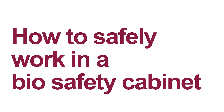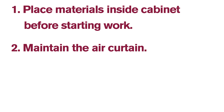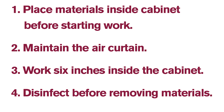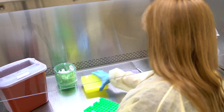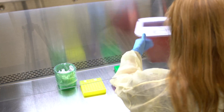When using a biosafety cabinet, place all materials inside the cabinet before starting work. Maintain the protective air curtain barrier. Work safely within the designated work area. Disinfect items before removing them from the cabinet. Keep the minimum amount of materials in the cabinet. Do not block vents. Verify all materials that you will need are in the cabinet.